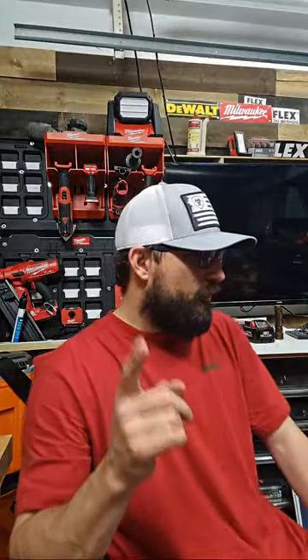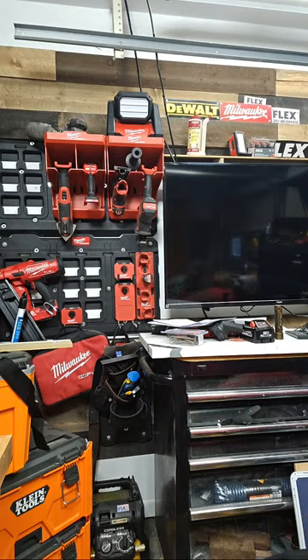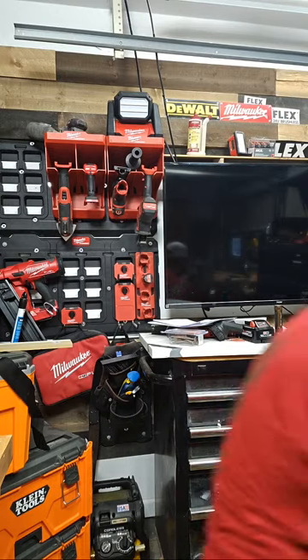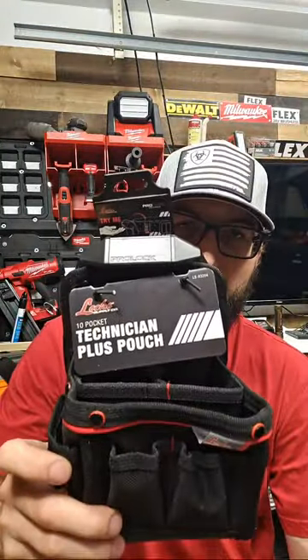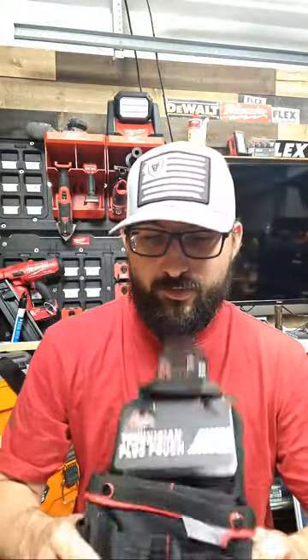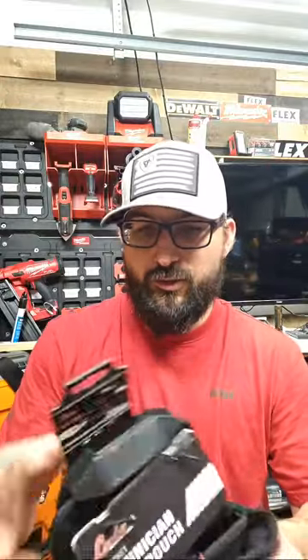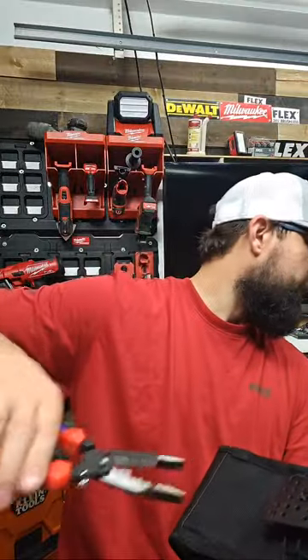ToughBuilt anything is legit — I switched my belts and pouches, the clip is the best thing ever made for belts. Wall mounts are slick and cheap, everything is durable. This stuff from Lock Supply — if you can get your hands on it you should check it out. I've got a couple of videos about it. This belt is just like the ToughBuilt stuff — I got a couple of them.